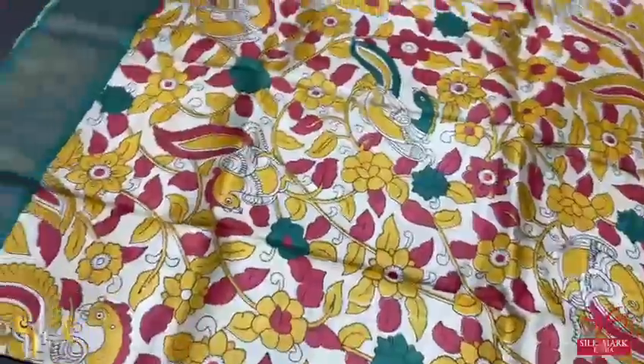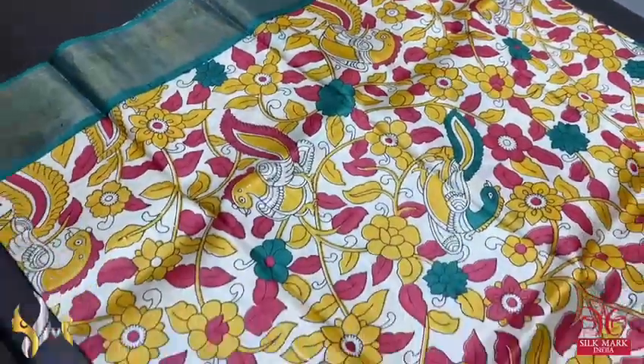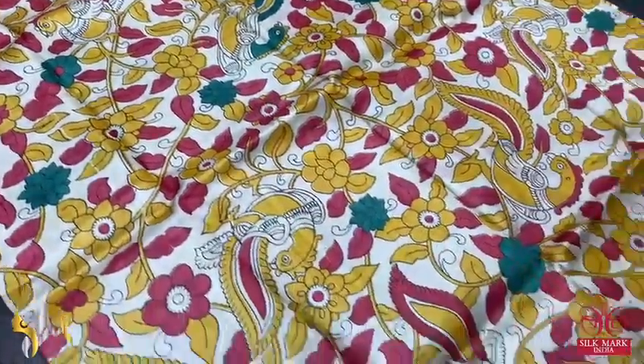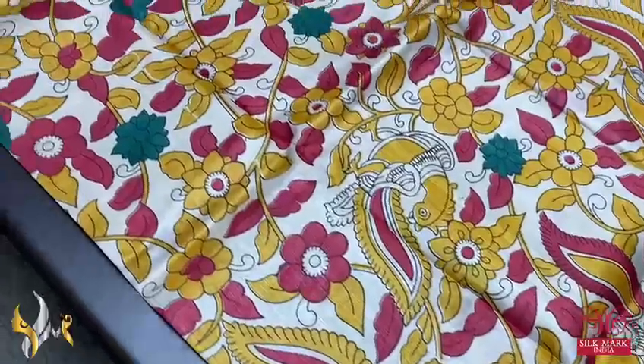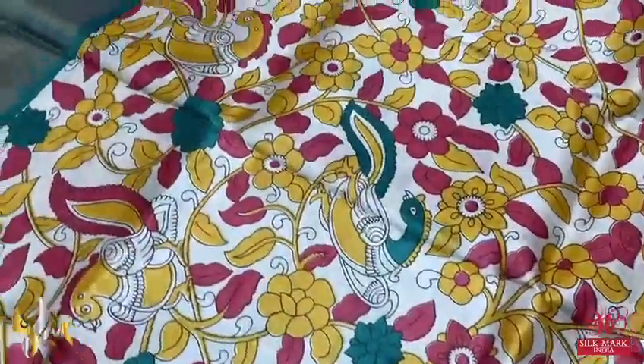Pure tasa silk saree, premium quality acid washed boiled, premium quality tassar with digital printing. In this particular saree, very elegantly on a green base — the bottle green color — a contrast border is given, and we have all over red and yellow used for the printing with green accents.